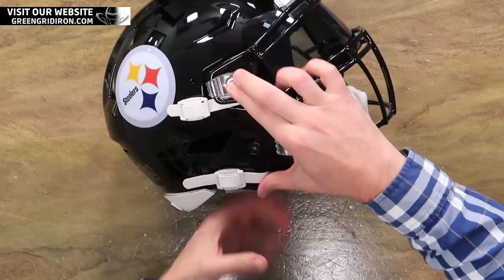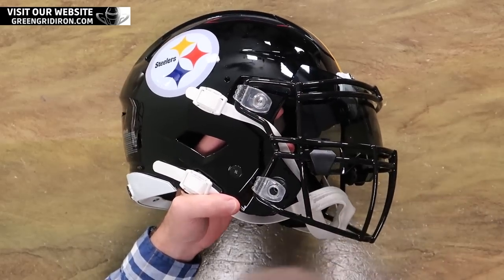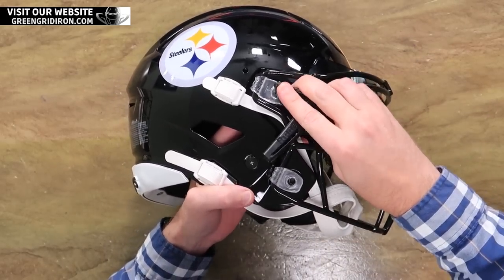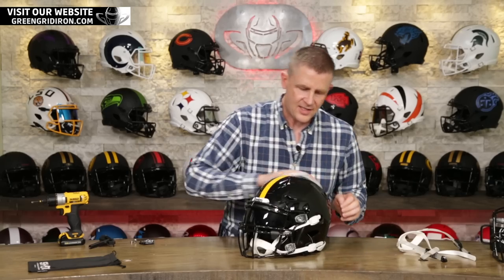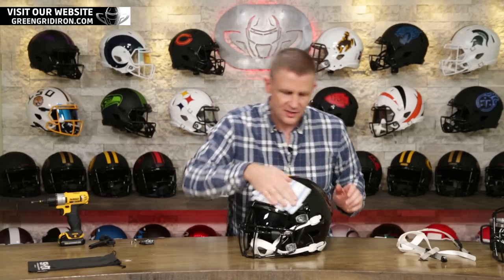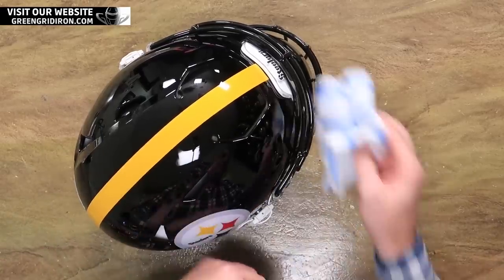Somebody just asked me the other day — why do they have the logo only on one side of the helmet? Why is it, Steve? I have no freaking clue. Here's the downside to this awesome super gloss finish: fingerprints. Super fingerprinty. Dust. So get used to it.